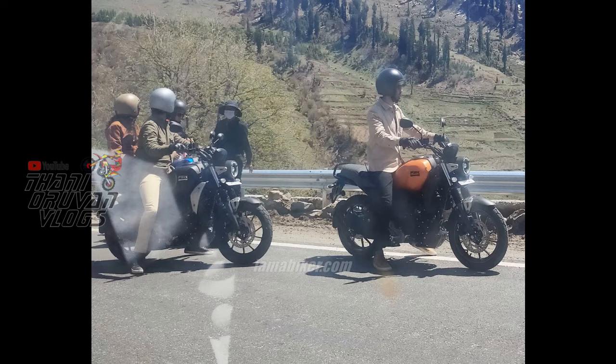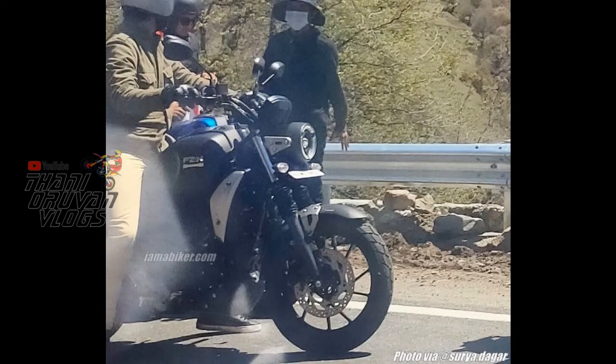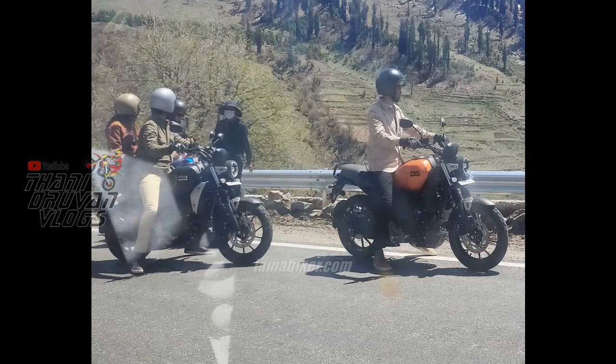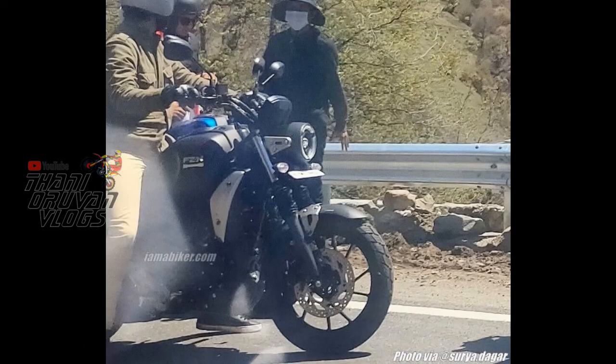This bike will be launched in 3 colors, and there is a video leak as confirmation. It will be available in orange, black, and blue, as well as white, red, and yellow. The instrument cluster is most likely an LCD display.